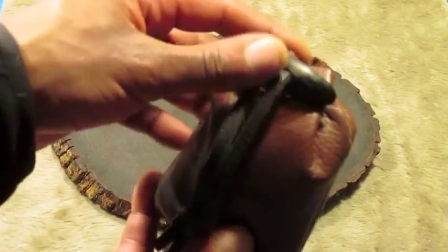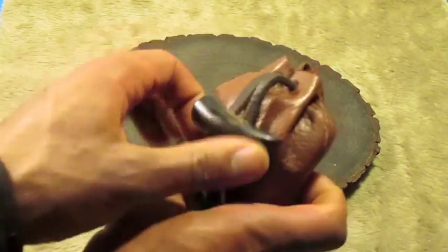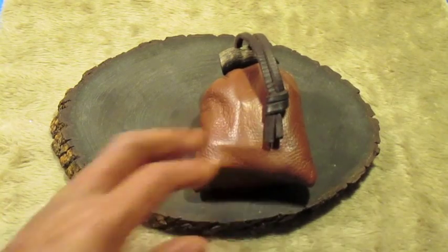Nice thick leather thong there with the horn closure. Yeah, this is one of my favorite fire kit pouches.